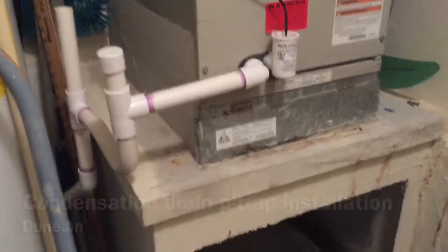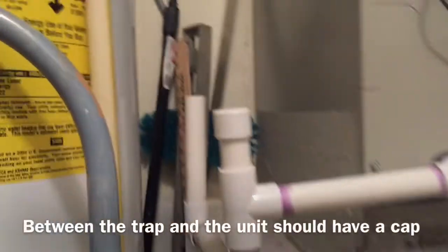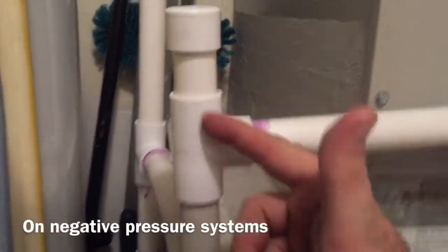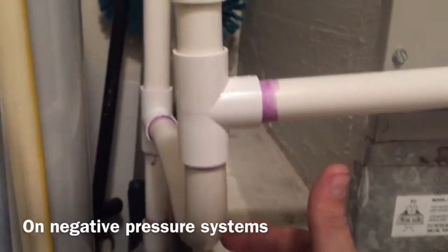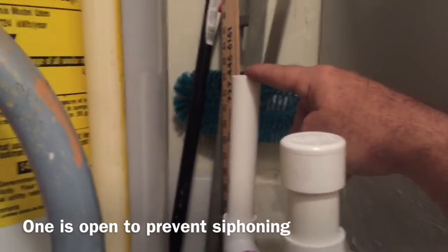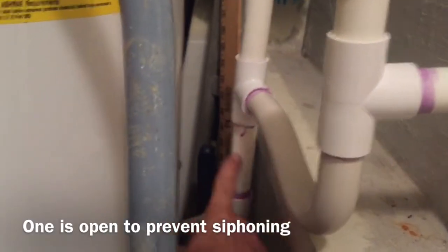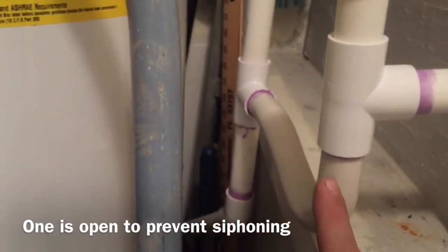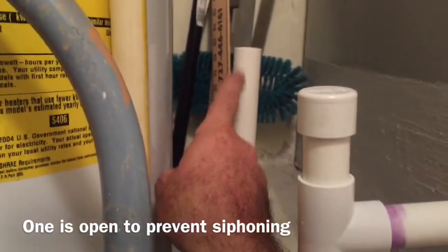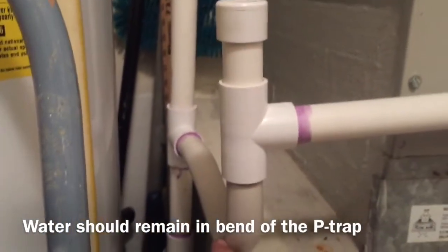We've installed a P-trap here on the system. We have one cap here with a vent, but this is only to pour bleach down or clean the pipe with pressure. Back here we have another vent and it's uncapped — this prevents siphoning of the P-trap. If there was a lot of liquid coming down here, it would actually suck this P-trap dry if you didn't have this to free-flow air into the pipe.